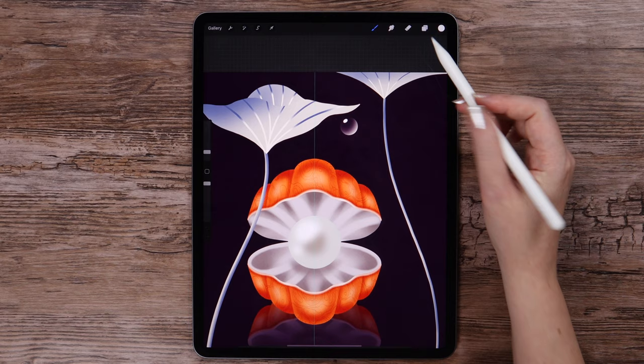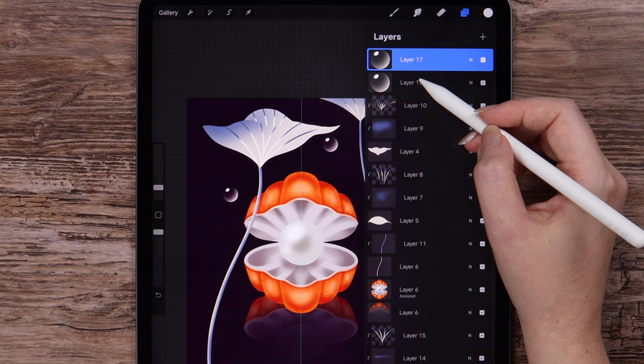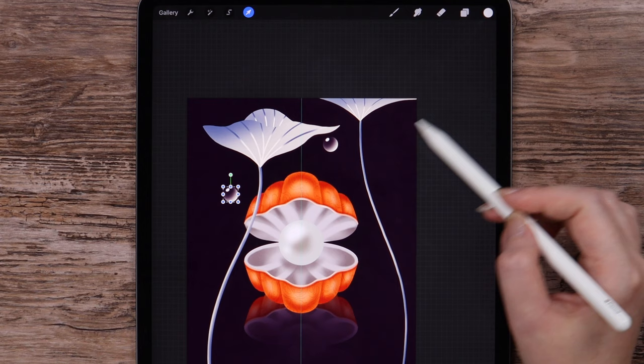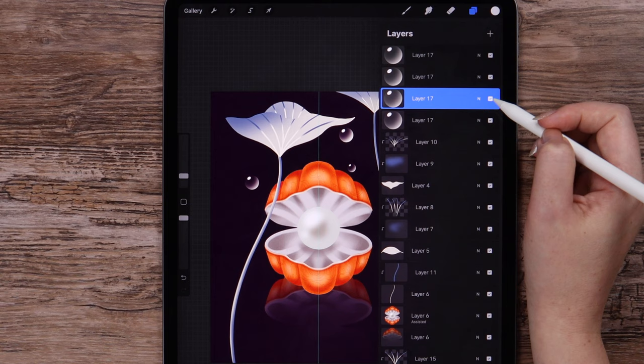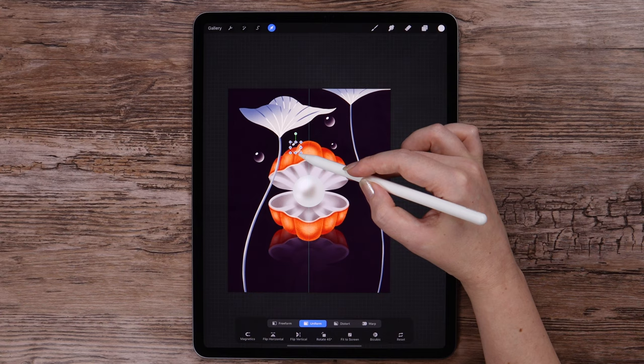I will duplicate this layer and move one bubble here. If you want to duplicate multiple layers, you can group them then duplicate, or you can simply select these layers and drag them. Let's make it smaller and move this one here, just placing the bubbles randomly in different sizes. You can make as many of them as you wish.